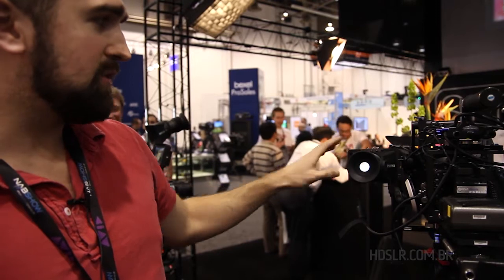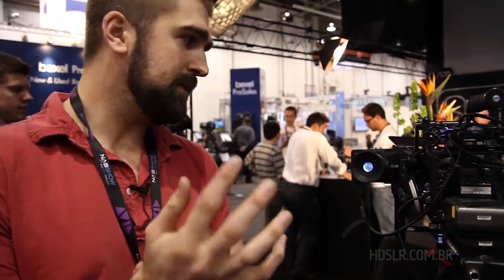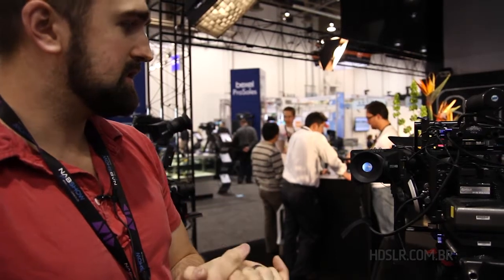The whole package right now for NAB for the EVF is $599. For the monitor only, it's $449 — so it's very inexpensive compared to what else is out there. And that's the DP4.